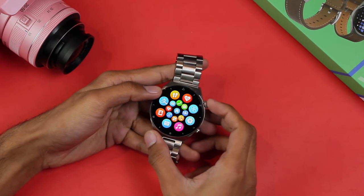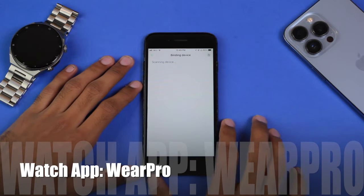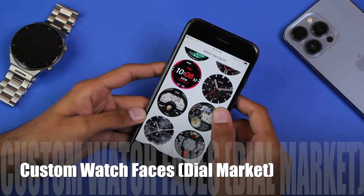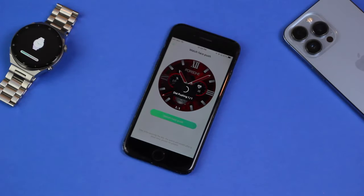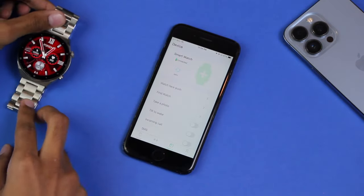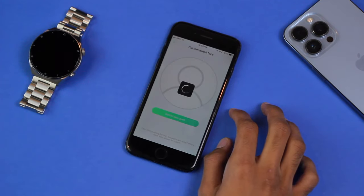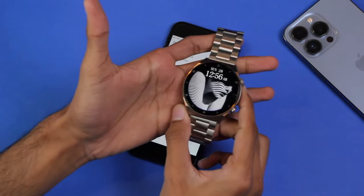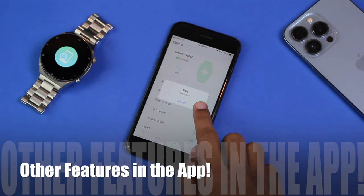The smartwatch uses the Wear Pro application and the Bluetooth name for this device is 'Smartwatch.' There are 200+ watch faces in the dial market, all totally free. Let's try one out — it looks so cool. You can also add a watch face from your gallery using two available templates. The black color looks quite pure and the image quality is clear and good.